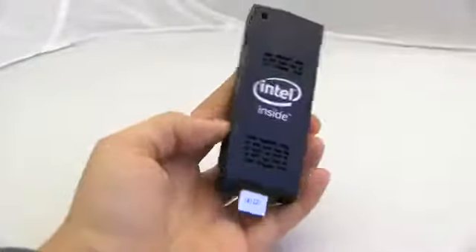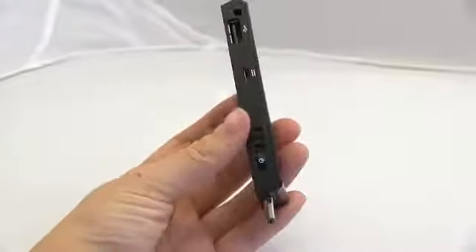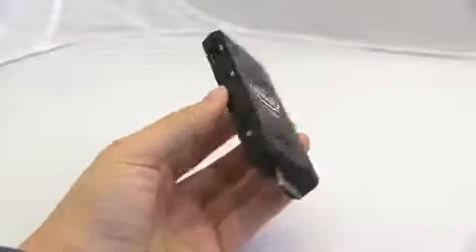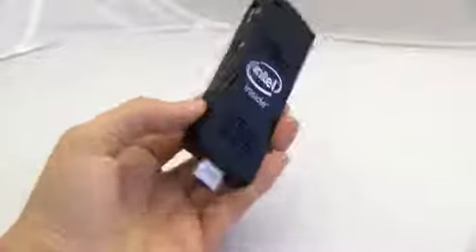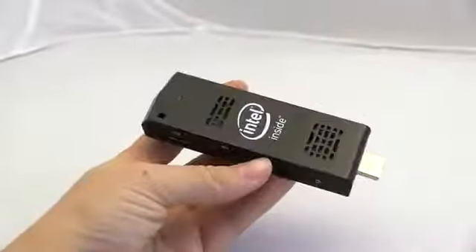Which means you can fit Windows 8.1 with Bing on it. This is something that's heading into your living room, because we all know we want a smart TV but have no idea what that means. So before you go spending way too much money, you might want to just drop $150 on this stick with Windows to check out what it would be like to make your TV smart.